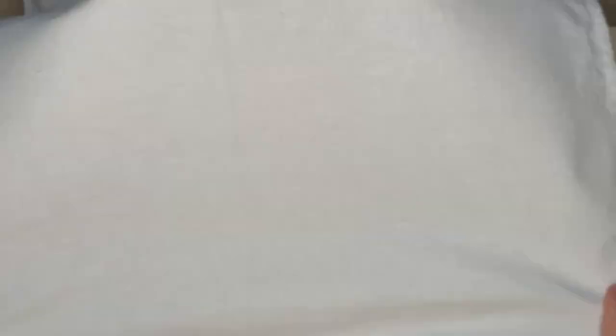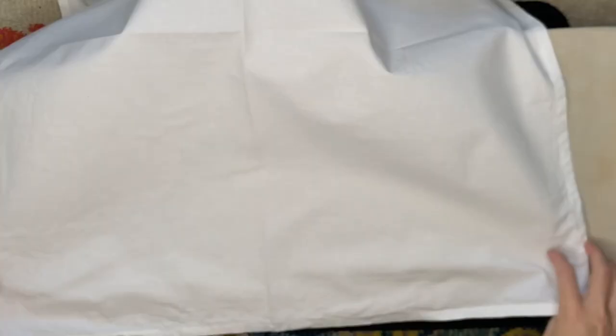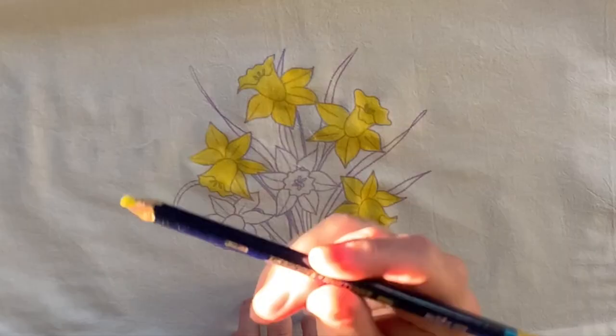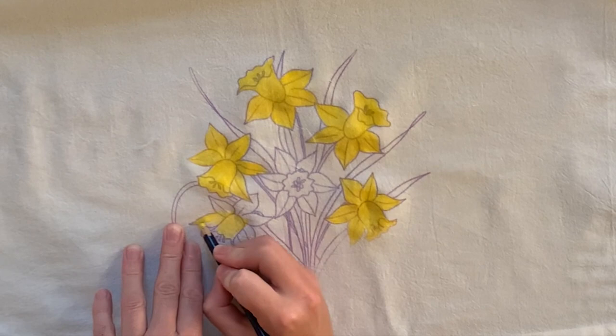I like to use transfers that have larger areas to color in because it makes my job easier when going in with the paint — not having a very intricate design, just something with a couple colors that's really easy to do. Here I'm trying to match up a spot I missed when ironing, which is really difficult to do. There are many different ways to use the Inktense products. Here is one example with the pencils — going in with a dry pencil on dry fabric, just coloring in like a coloring book.